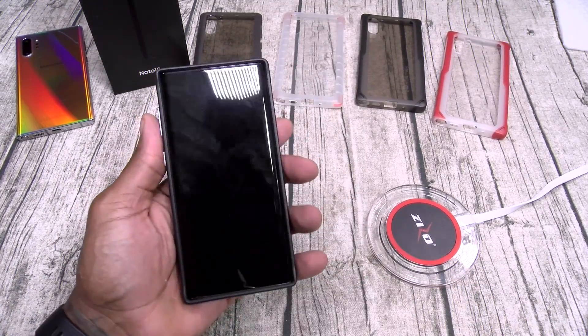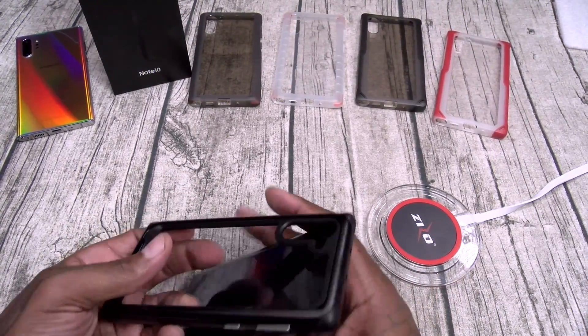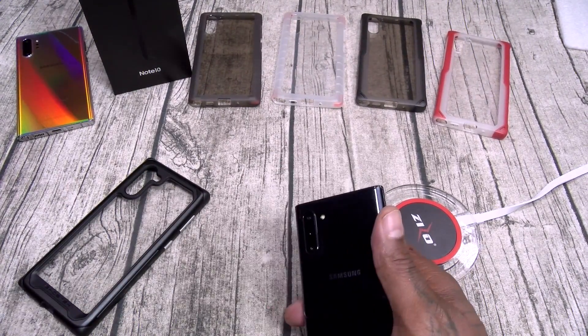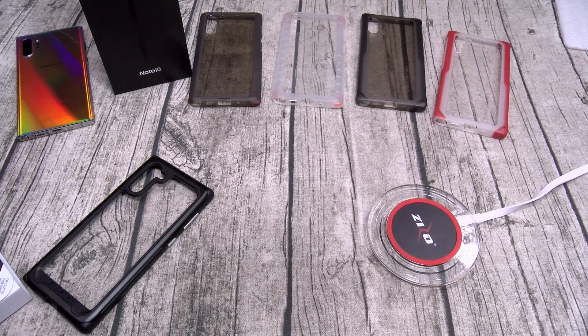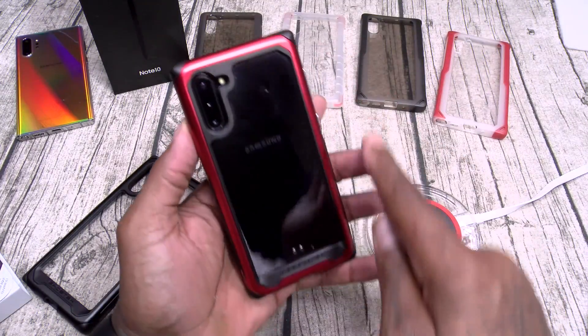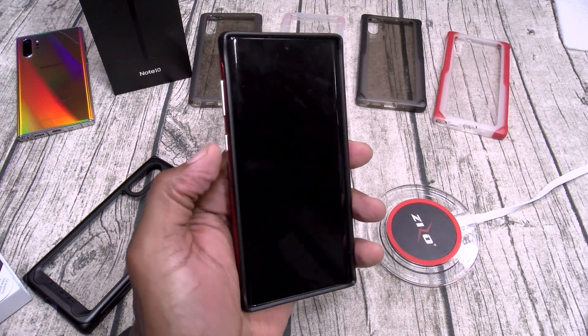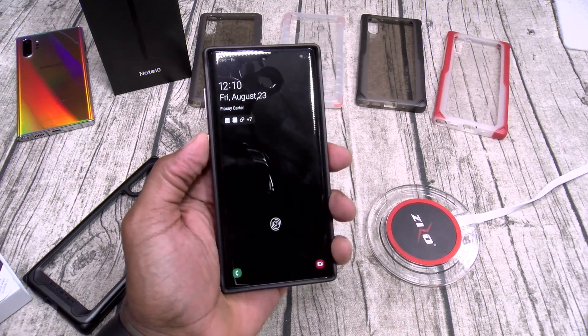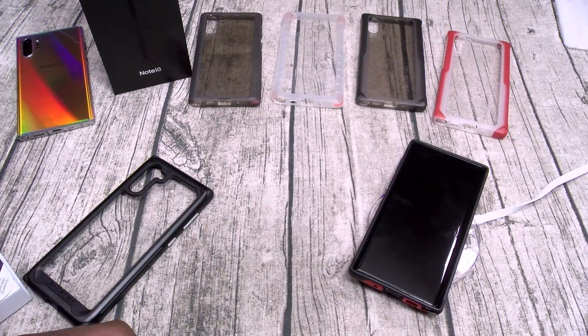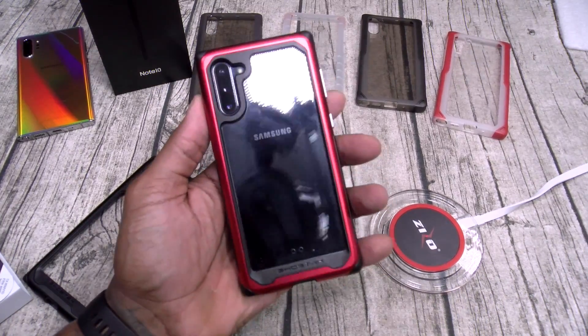Look at those corners - you need this one. Let me show you what it looks like with the red version, because that's the one I'm rocking for the rest of the night. I love this red bumper with that cold aluminum feel and aluminum buttons - this one is sick. Wireless charging, no problems. This is my favorite Ghost Tech case.